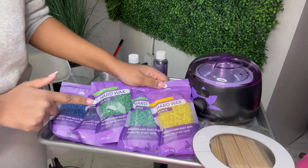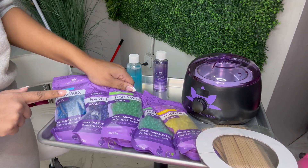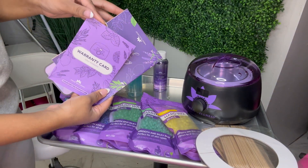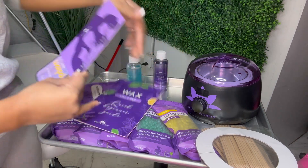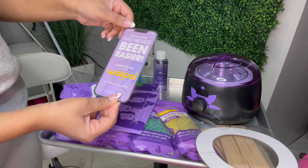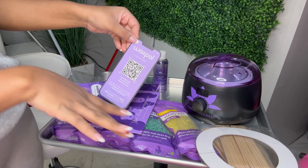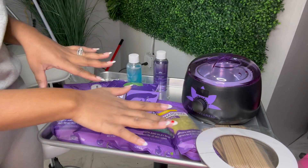They also give you five different waxes that you can test — they're scented. They have lemon, tea tree, peppermint, lavender, and eucalyptus. So they give you all of that inside the waxing kit. They also give you cards to read over: a warranty card, a 'Wax Like a Pro' beginner's guide, a little thank-you card, and a QR code card — you can scan that and it unlocks all the best tips and tricks for waxing. This is great for beginners.